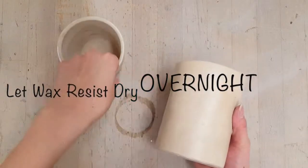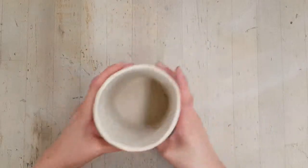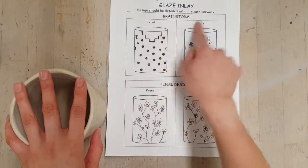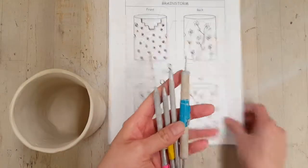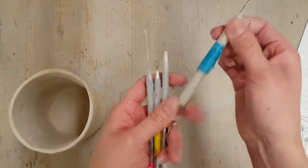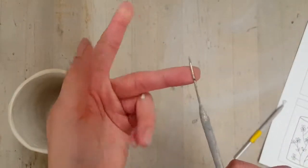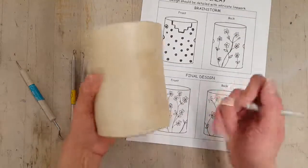You're going to let your cup sit overnight so that it can dry completely before you do the next step. Now before drawing designs on your cup, you should have brainstormed and have a final design ready. You could use your needle tools or any loop tools to scratch or draw into the wax.